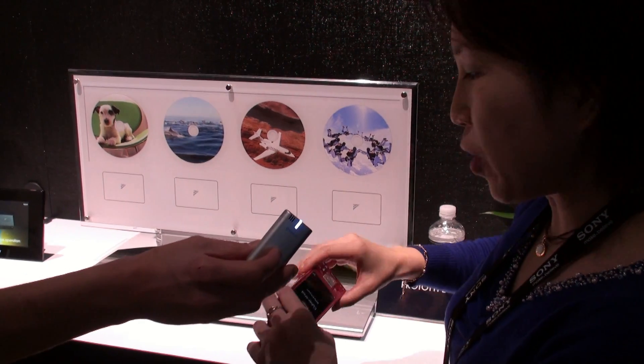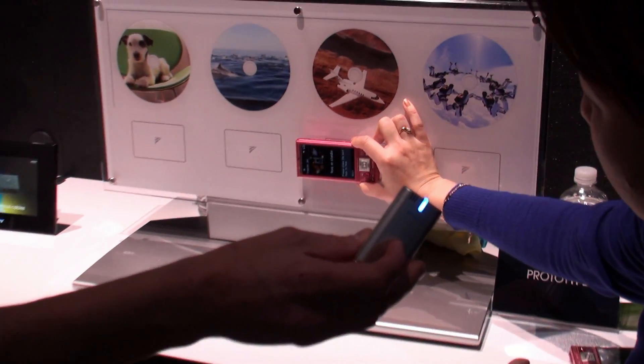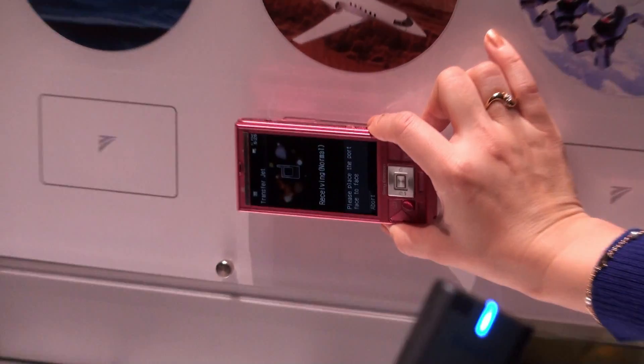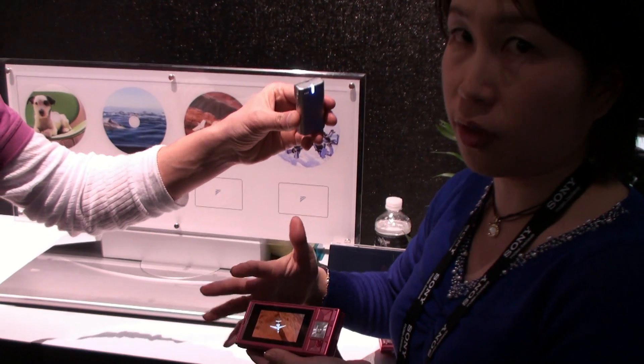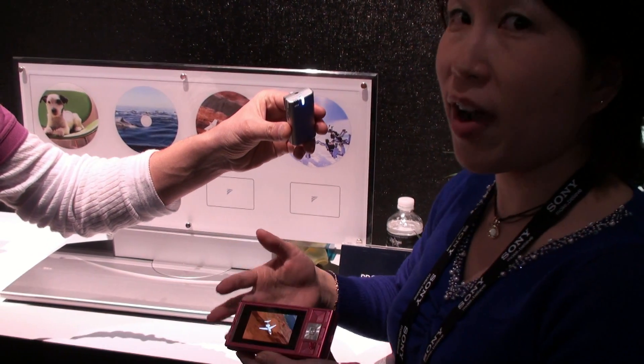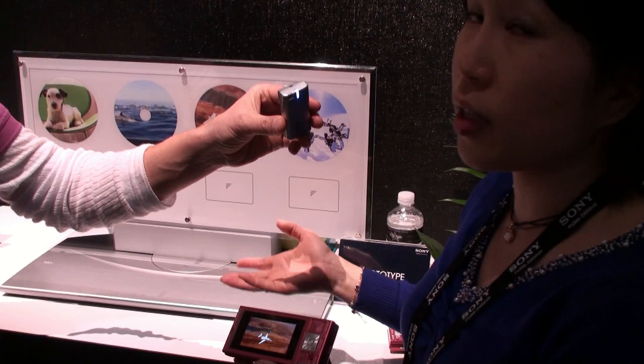Please hold your mobile phone here, like this. Great. So in just one second, you can transfer a 20-second short movie, so you can check it before buying it. If you buy it in a store, the content can be longer.